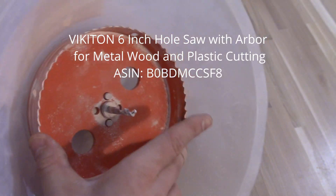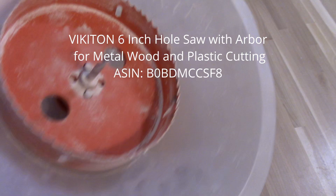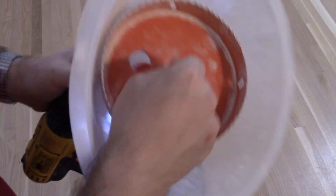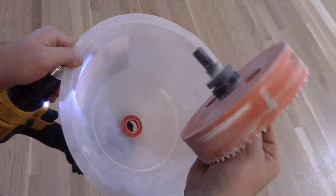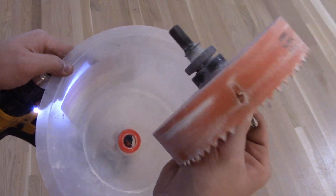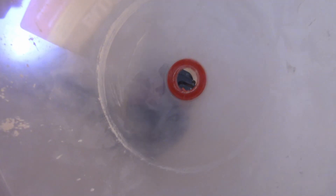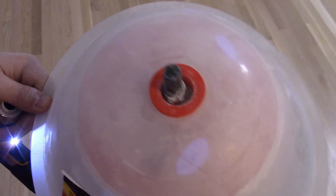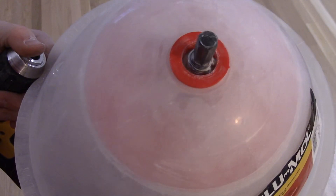I'll put the part number for the hole saw in the description and on the screen. I'm just using a standard DeWalt drill — it doesn't require anything special. Just have your drill here and then the hole there. You don't really have to worry about it being centered because it rotates within the bowl and the bowl stays stationary.